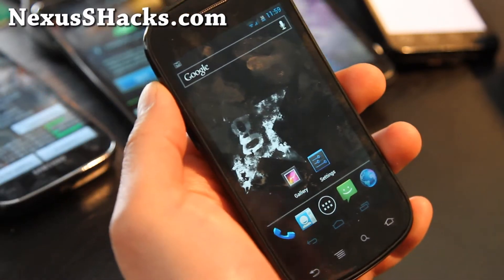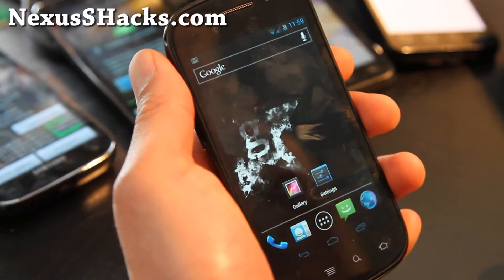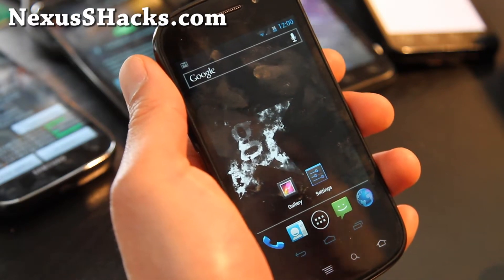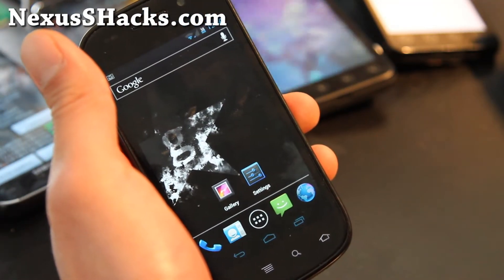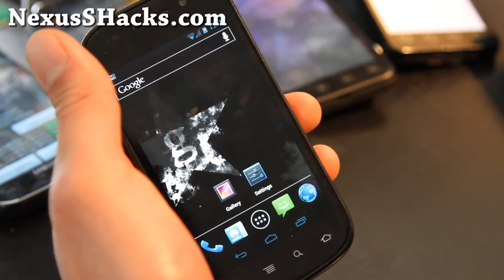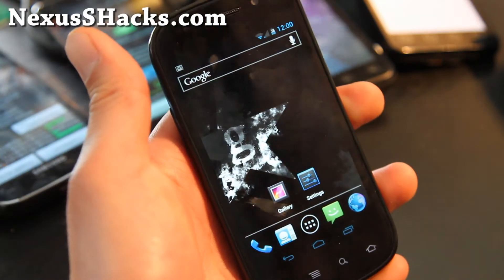Hi folks, this is Max from YouTube channel Xenomax and nexusshacks.com. We are on a 2012 Android ROM marathon. Today we got another Nexus S 4G ROM. This one also has 4G working. This is the Gummy Nex ROM for Nexus S 4G, ported off the Gummy Nex for Galaxy Nexus that I reviewed yesterday.